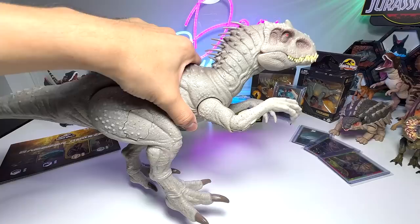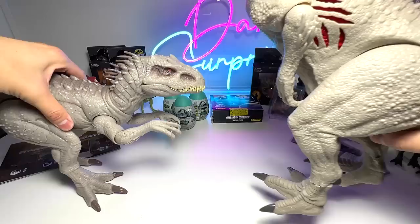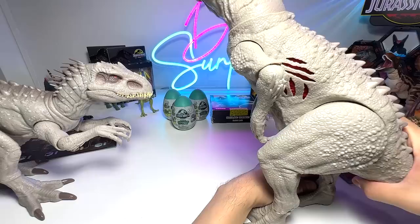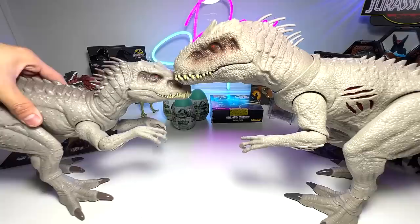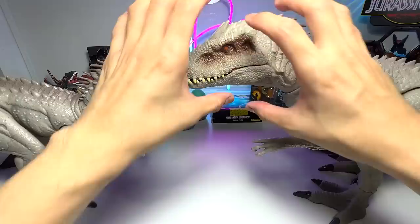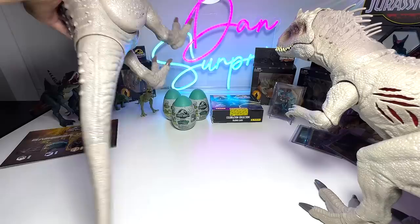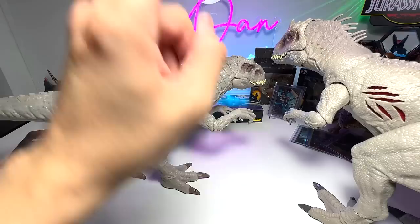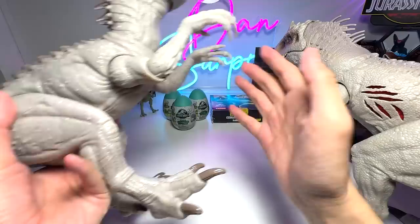Just a quick comparison with the Extreme Damage Indominus Rex, which was also released about one or two years back. I feel it is nowhere near this one in terms of accuracy. You can see this is clearly bigger — the head is much bigger. In terms of body proportion, the new one definitely seems to be more movie accurate. It's slender, thinner, the tail is longer. One question: did you guys manage to scan this in your Jurassic World Facts app? Because I was not able to do so even after updating my app.